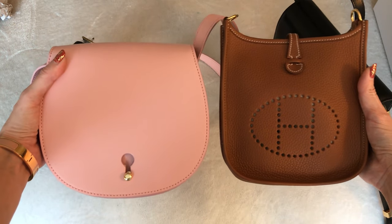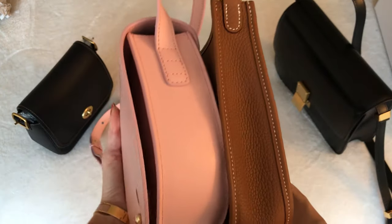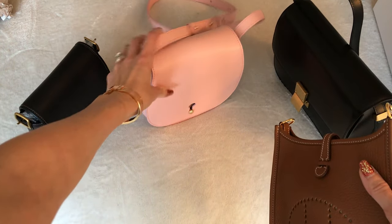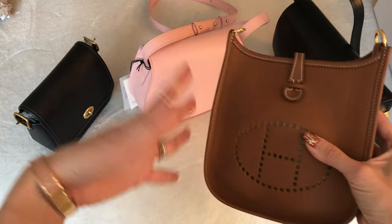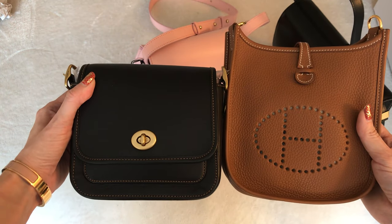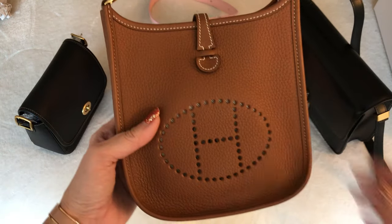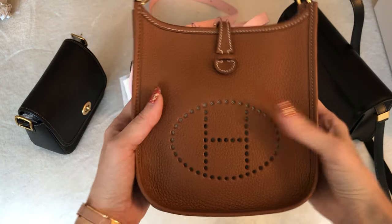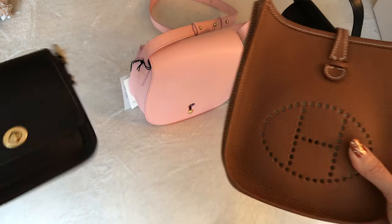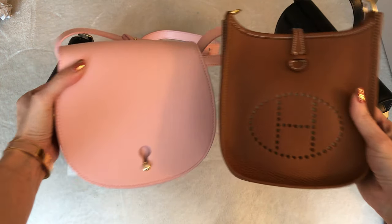I am planning to follow up with a proper review video of this bag once I've used it a little longer. I know some of you have requested a comparison with other bags, like the Chanel Wallet on Chain. But if you're looking for other comparisons too, let me know in the comments — I'm happy to do that. There are a lot of videos I'm trying to get to before the end of the year.